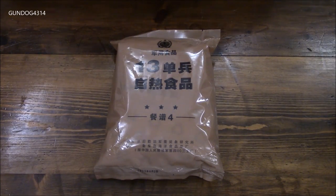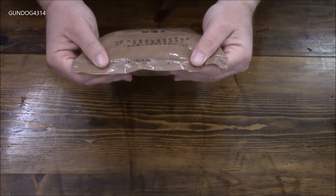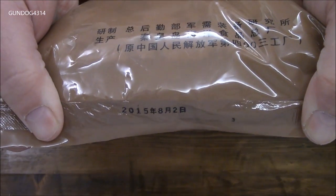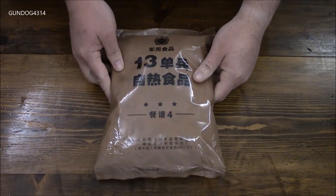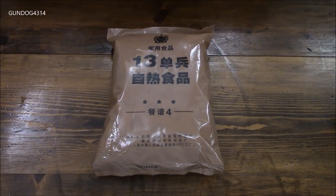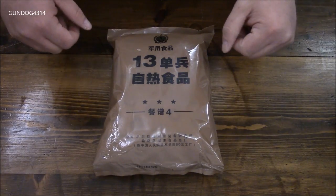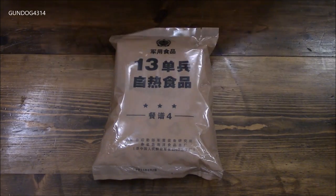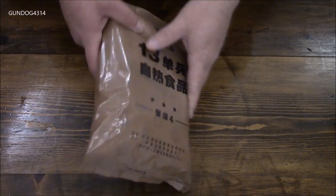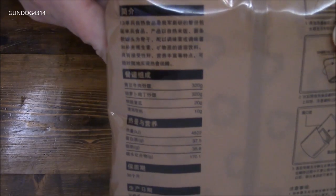What we have here is a military food type 13 individual self-heating ration, menu number four. Looking at the date on the bottom, it is August 2nd, 2015. I put out a shout-out for a translator and within an hour or two Woody and Darren came to my rescue — thank you very much guys, I really appreciate it.